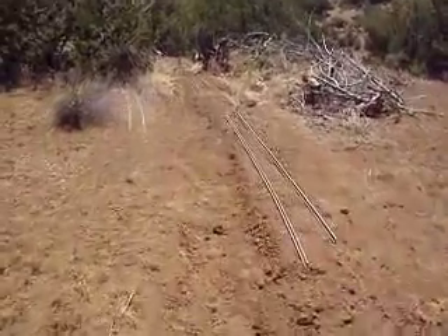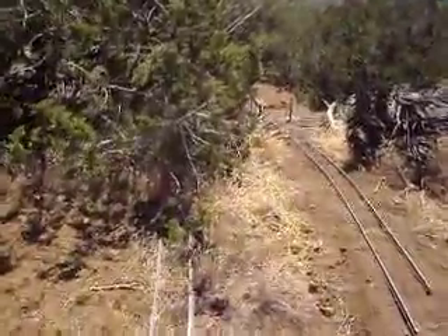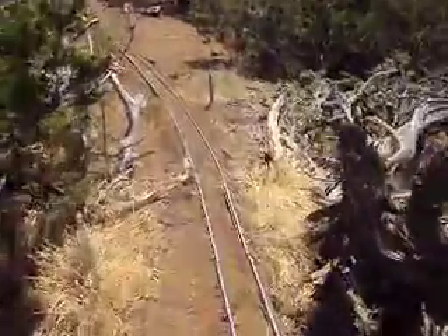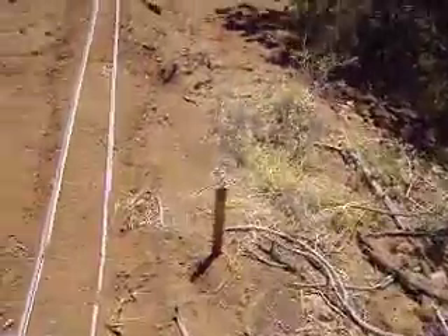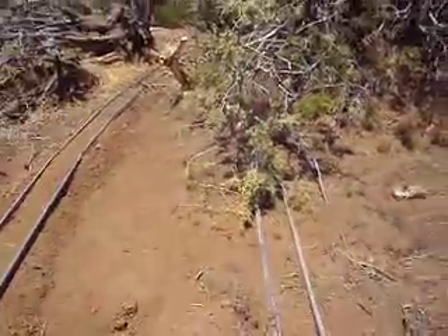Right here I'm going to go to double track. And here's the siding. I'm going to have to cut another hole in the tree here to get the siding through. Here's the main, and we're coming up on mile post five. Here's the five. And that's the main — here's the siding.